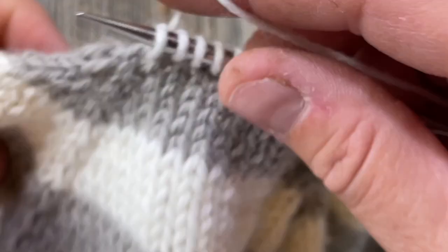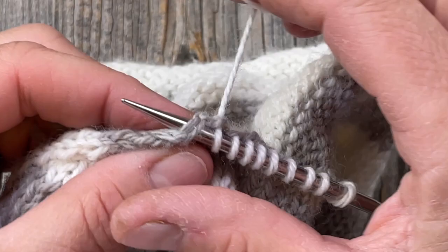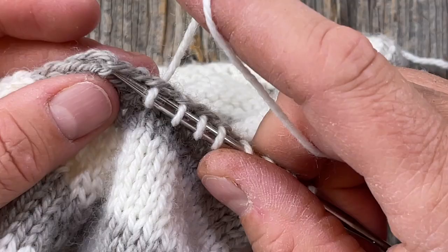My daughter has chosen the ribbed neckline rather than the rolled, so on the first and second rounds we can just decrease away the extras that I'm picking up. That's totally fine.